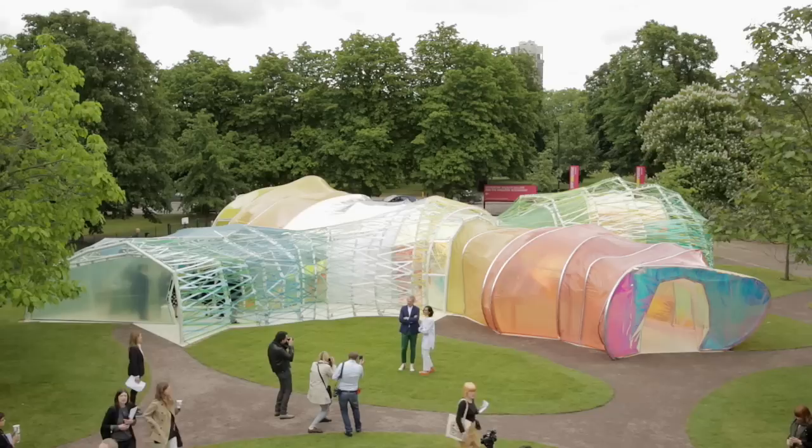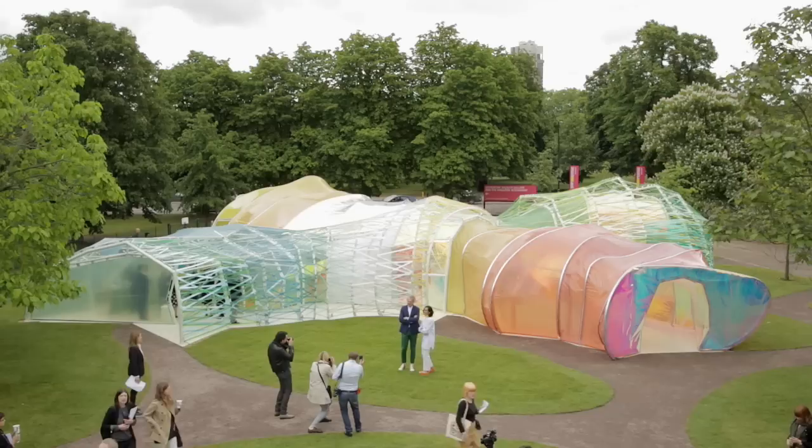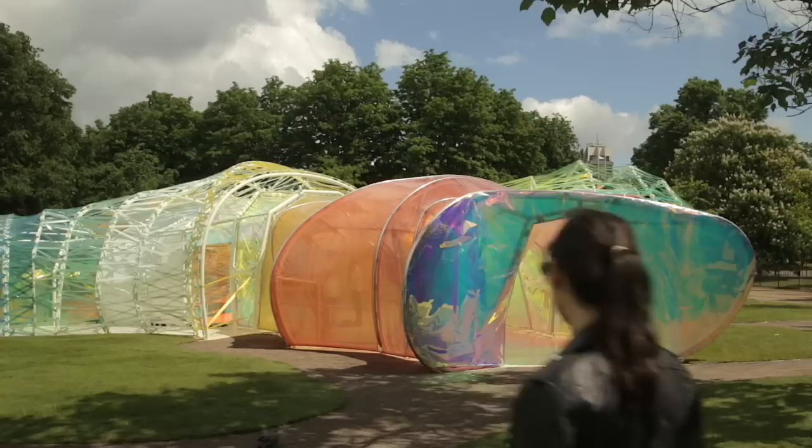The whole pavilion for us was kind of an experiment — to test different things, different ways, new materials, different shadows, colors, and effects that we haven't tested before. In this case, with PTFE.